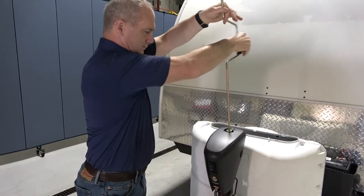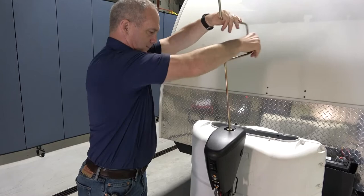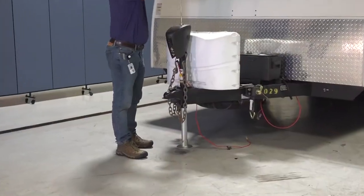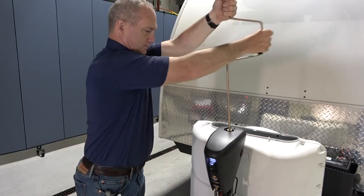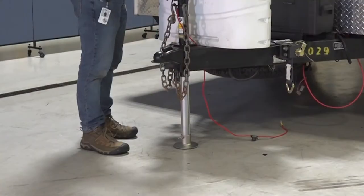You can manually extend the jack by rotating the crank clockwise. A counterclockwise rotation will retract the jack.